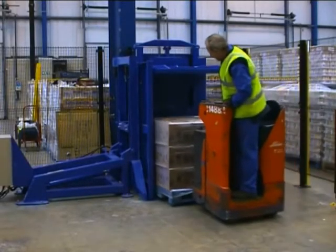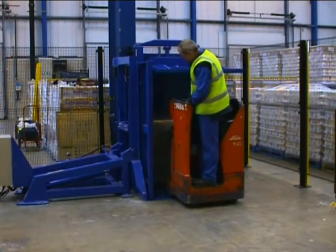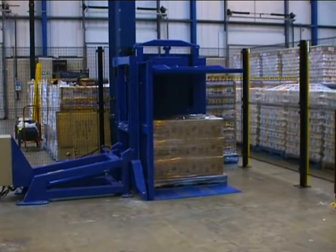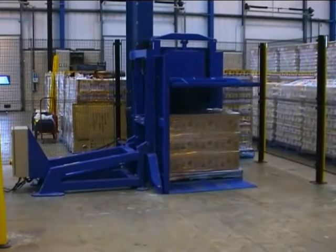The G95 is simplicity itself. It can be loaded by forklift or at ground level by pallet truck, and is specifically designed for the pallet transfer of block stacked cartons and frozen foods. It's also ideal for freezer spacer removal.